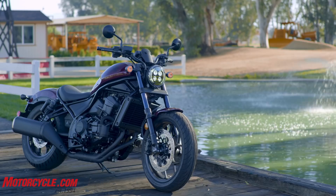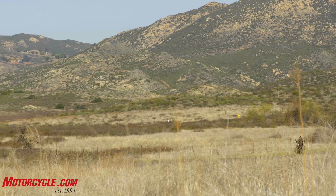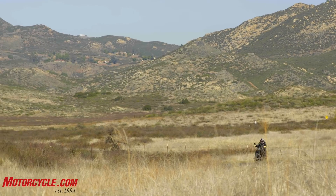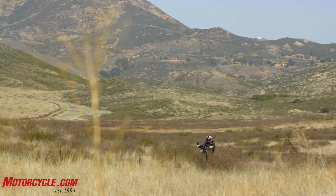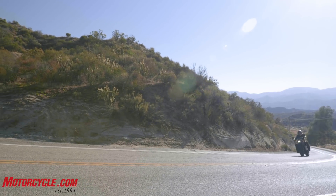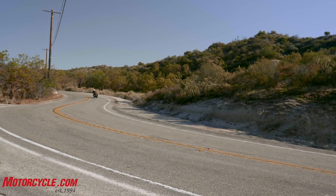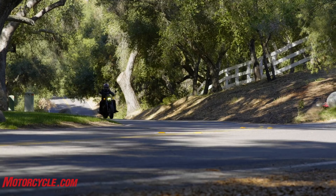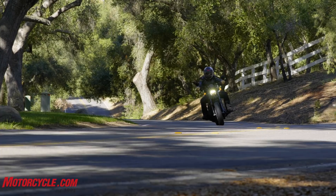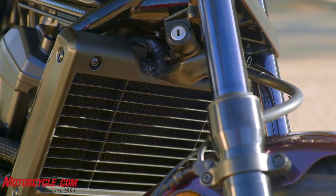The Rebel 500 we put on the scale weighed 414 pounds; this one's going to be 70–80 pounds heavier. But it barely even matters because the seat is still really low — only about 27 inches high. It's easy to get both feet flat on the ground. It's a pretty comfy riding position; it messed with my hip flexors a little this morning but I adjusted to it. The seat's nice and plush.